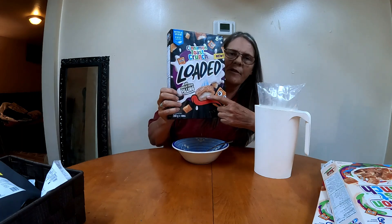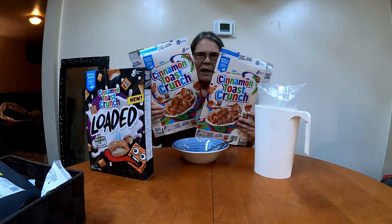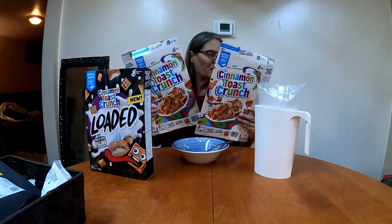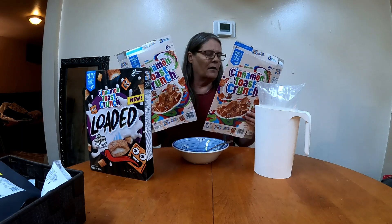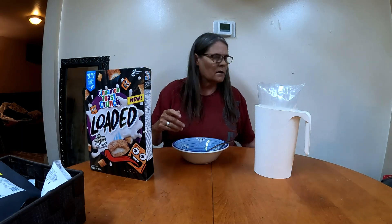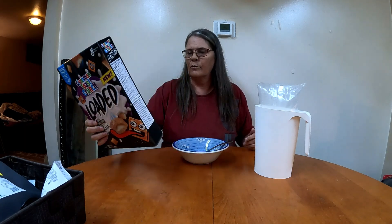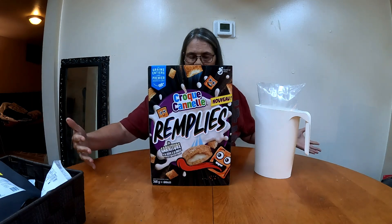If you can see, it looks like they're stuffed. I have these to show that I eat Cinnamon Toast Crunch, so I'm an expert. I watch Cinnamon Toast Crunch content. I live in Canada, so we have the French side.